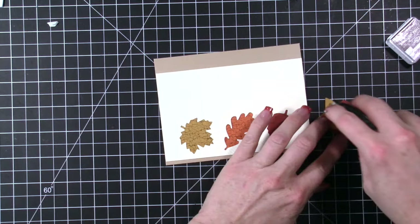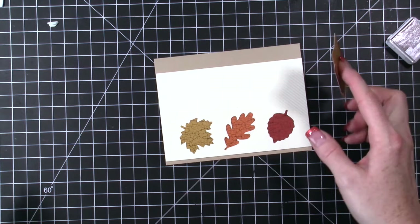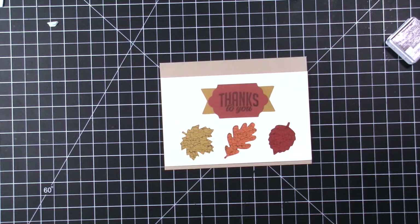So then we can just attach this. You could also put this piece on dimensionals, but I just really want this card to be really flat. And that is this card — so there are lots of options.